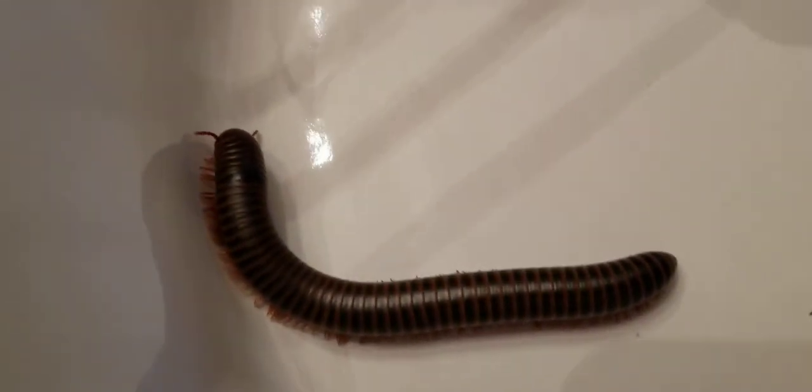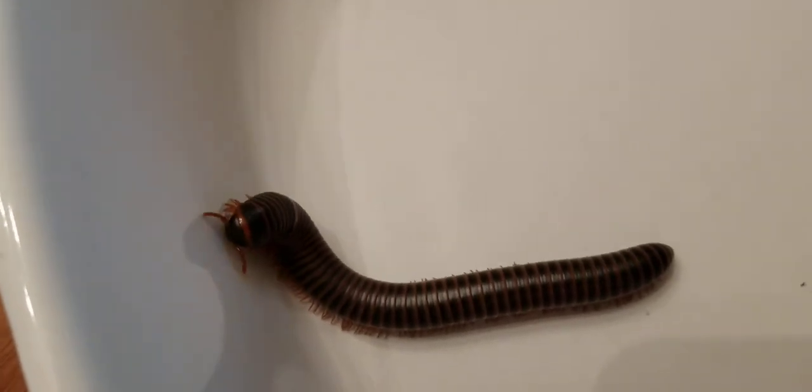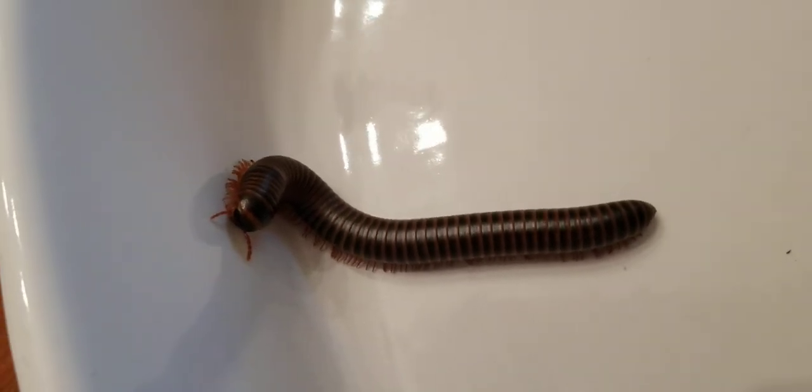Okay, the next thing we're going to do is tap. Let's see how they react to tapping. Not too much. Their antennae seemed to wiggle. Let's try this guy. Didn't do too much.